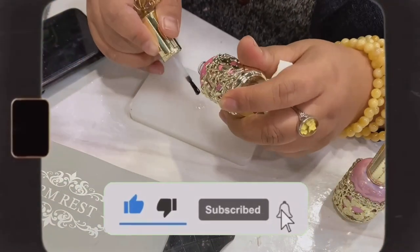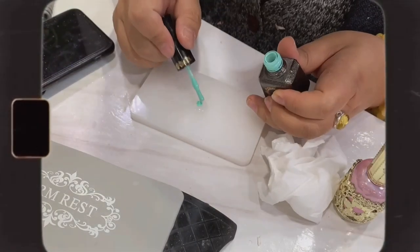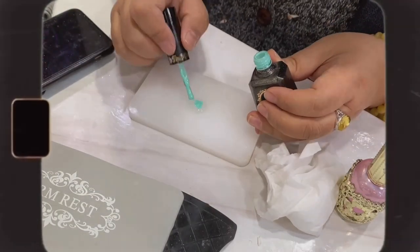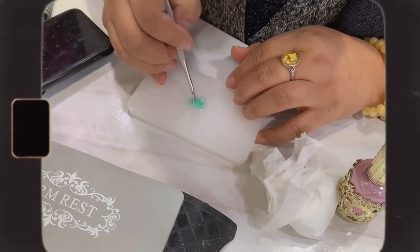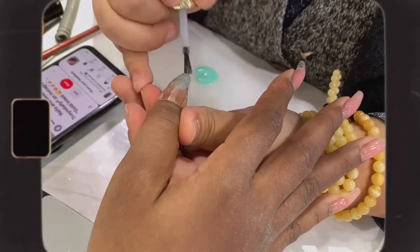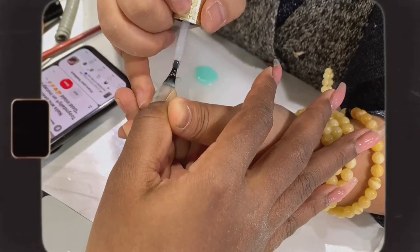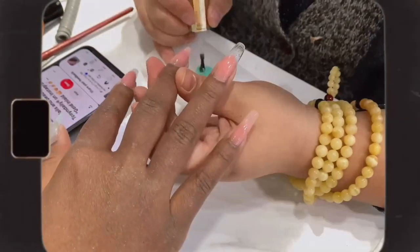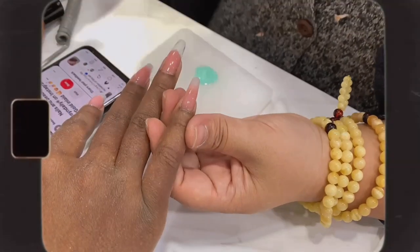Since she didn't have the exact color I wanted, what you see her doing here is mixing up the clear gel polish with another shade of green to achieve the desired color. She'll start applying the green gel polish to the areas where I want it — this step will be repeated three to four times to achieve the desired look. You can also notice her using a brush to even out the green nicely.